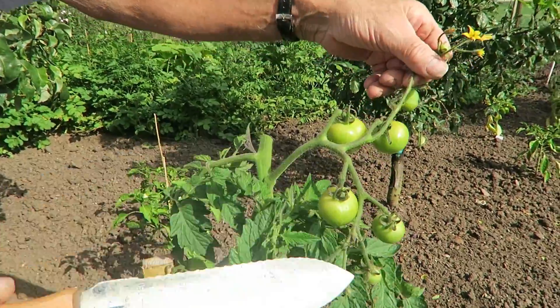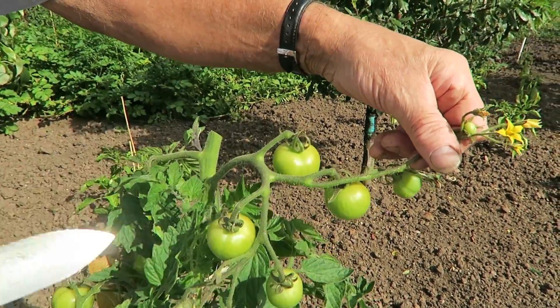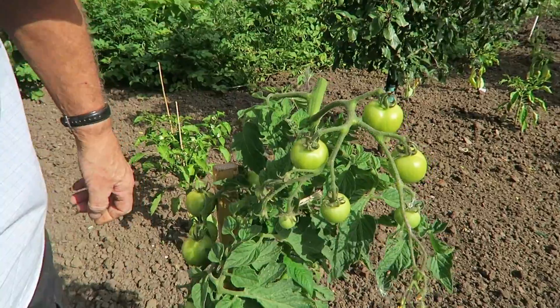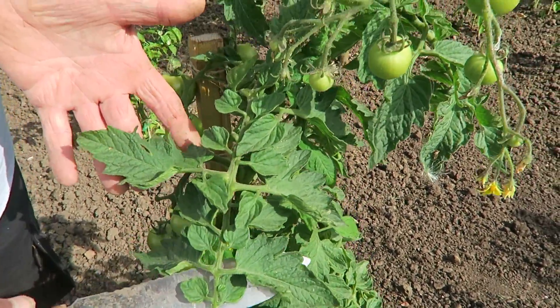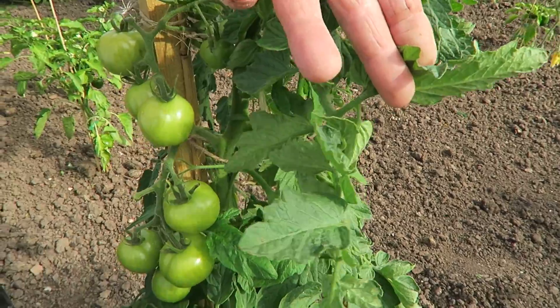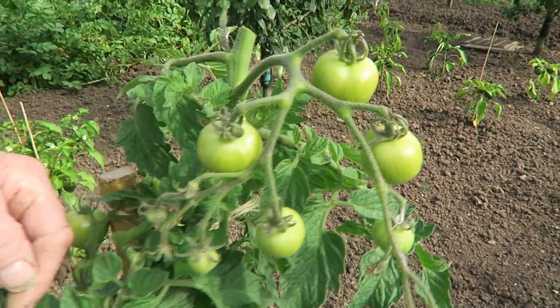Top one looks alright. If there were more tomatoes on it I'd probably cut that off and try and use it. But because it's so far up we're not bothered - the whole thing has got it. The plant itself looks perfectly alright, but do watch out for the colouring on the tomatoes. Normally you will get markings on the leaves as well.